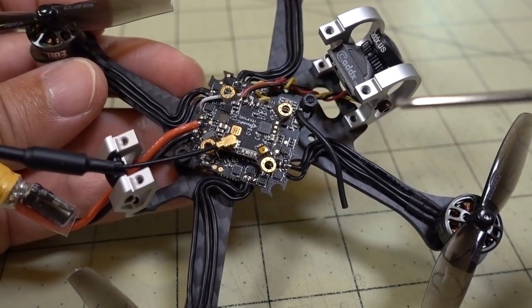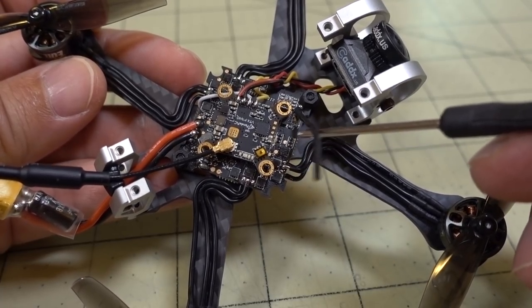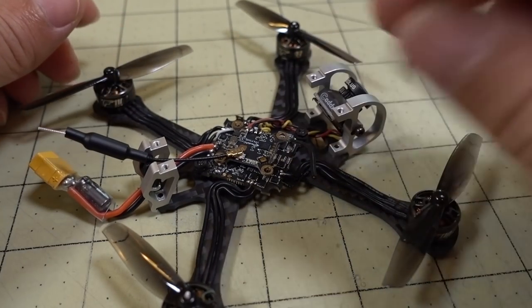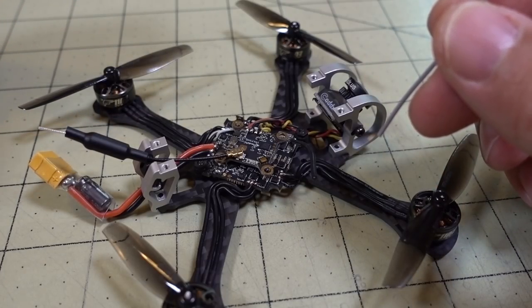Finally getting around to doing the video on upgrading this SPI receiver antenna. This is the stock antenna here. I did a video earlier — if you're just seeing this for the first time — on replacing these antennas, and this is a follow-up video where I'm going to incorporate some of the changes that were suggested in that first video.